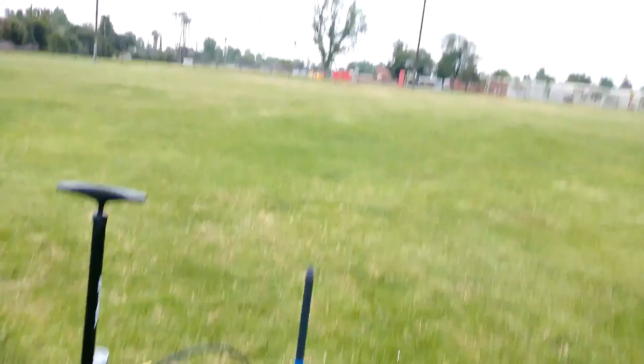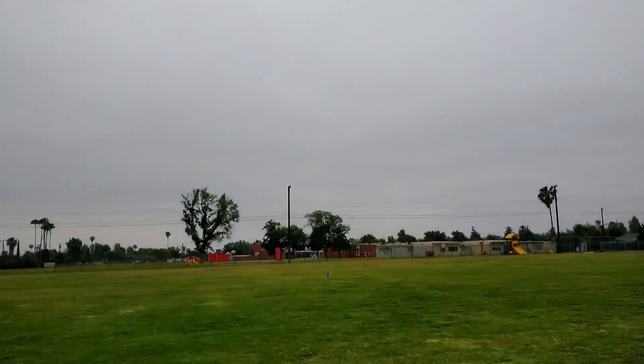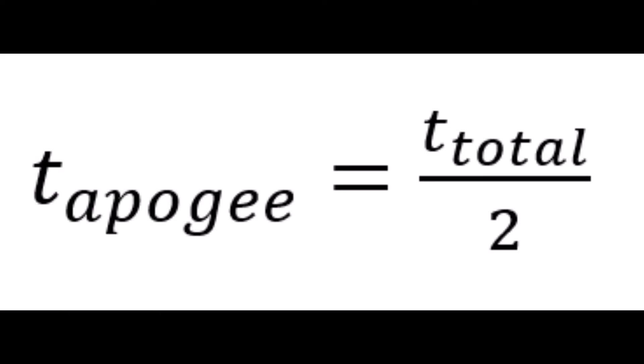Record the launch and note the timestamp, then calculate how much time it took for the rocket to come down — that's the total time it was in the air. To find the total time it took to get up to its apogee, its peak height, you simply take that total time and divide it by two. Very simple equation.